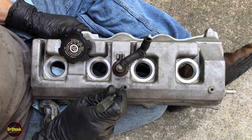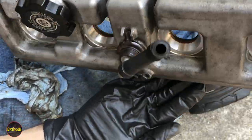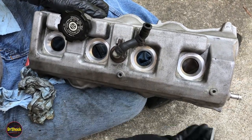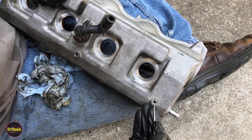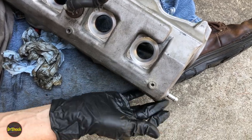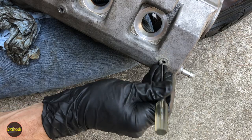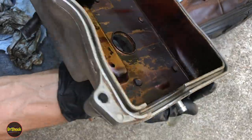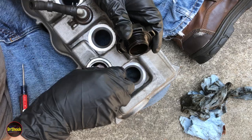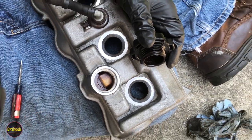To get the broken-off pieces of these old clips off, just use a pick and break them into little pieces, working them out until you have all of that cleared. You want to hear that popping sound as the pieces break up. We need to do this so that when we get the new clip in there it can fully seat — if you don't clean it out, it won't fully seat and you run the risk of it breaking off as well. We're also going to take some time to clean the filler cap area.